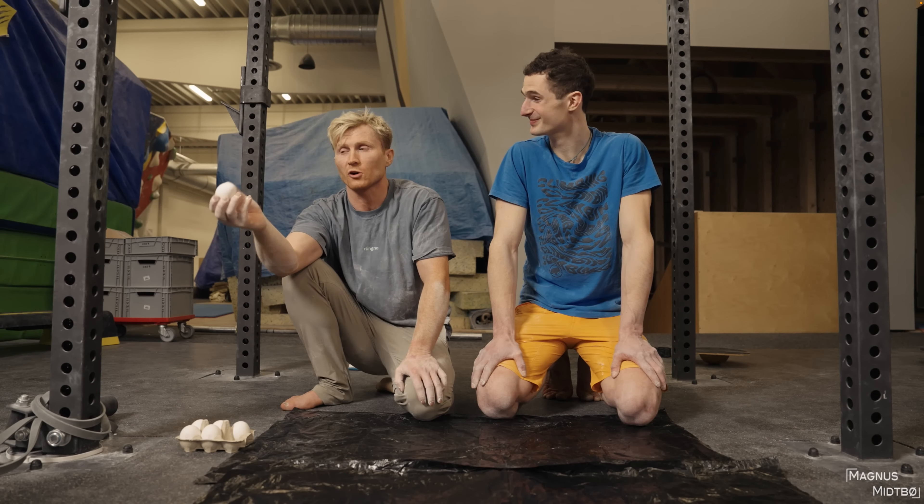Hi everyone, Florian Puhani here with a video especially for those of you who would like to take the egg crushing challenge but don't want to make a mess, like you voted in the last poll. So I'm going to show you, although I have to admit it didn't turn out quite as clean as planned, but at least I didn't waste half as much of the edible part of the eggs as these two guys here, world famous climbers Magnus Mitbö and Adam Ondra.